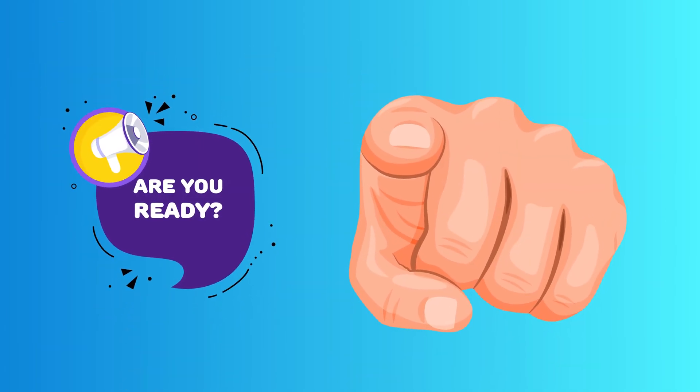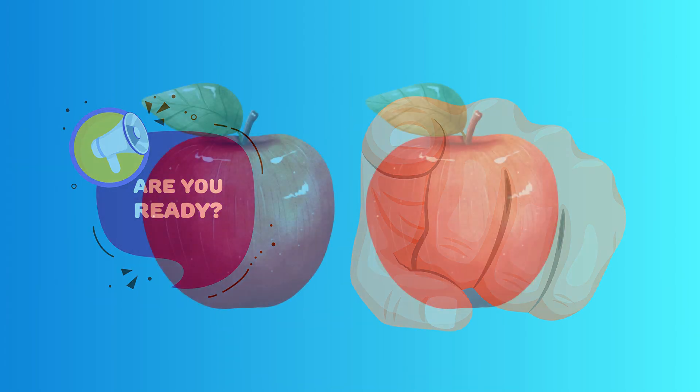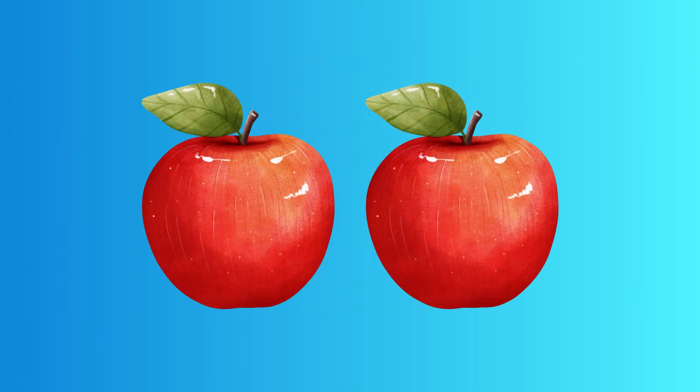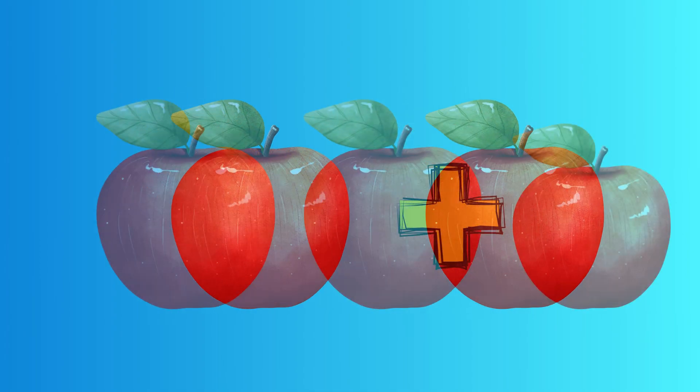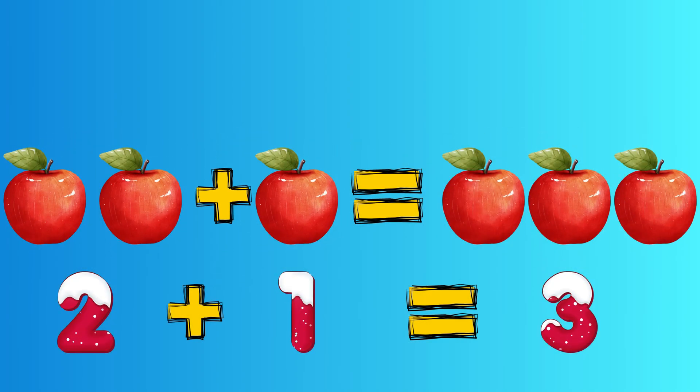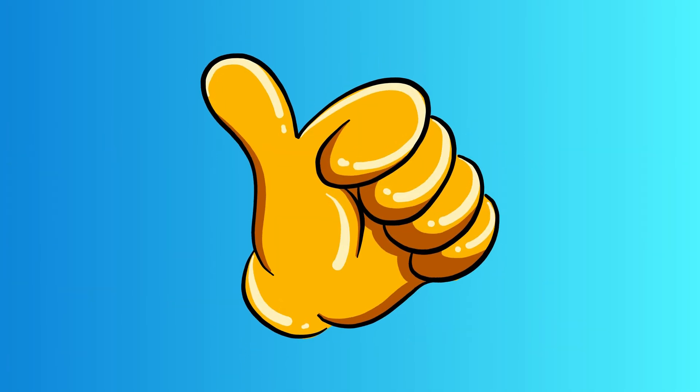Alright, let's start with something super simple. Imagine you have two juicy apples. How many apples do you have? That's right, two. Now, what happens if we add one more apple? Let's find out. Two apples plus one more gives us three apples. Fantastic job.